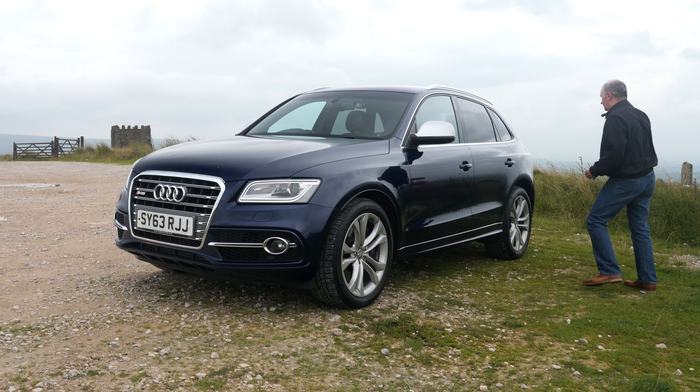We've got the all-important SQ5 badge there and high-pressure headlamp wash, front fogs at the bottom, front parking sensors and the low chin spoiler there.